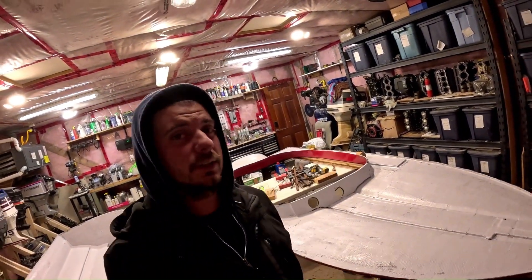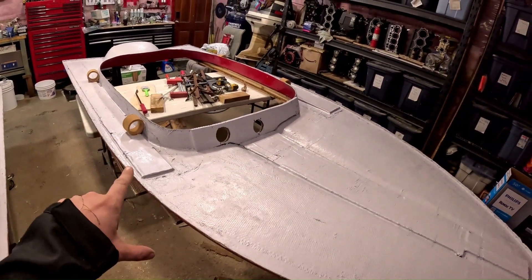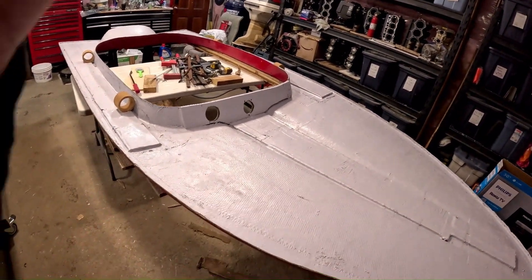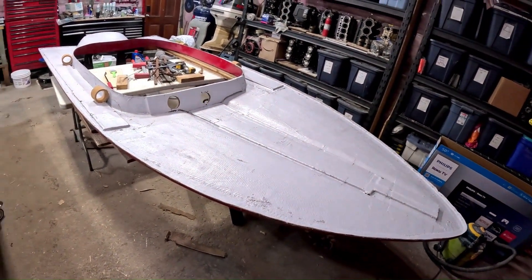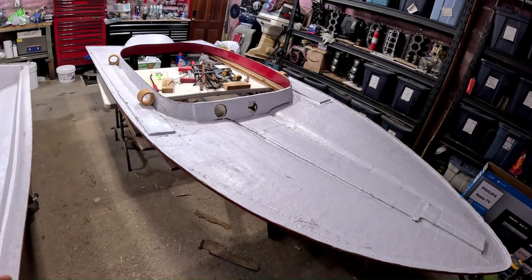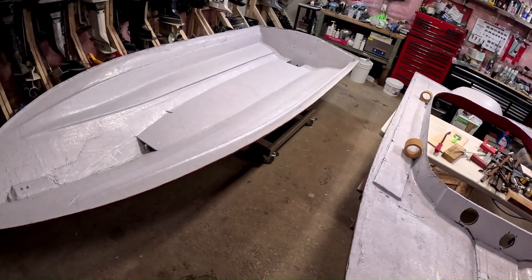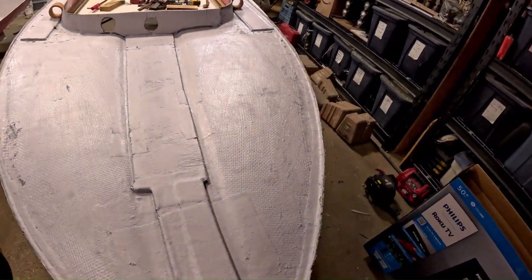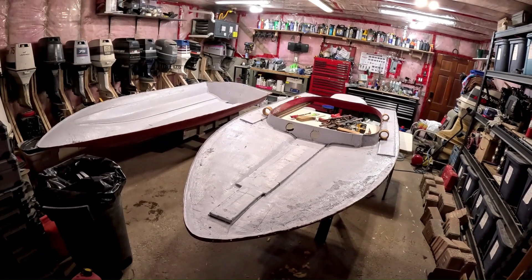It's been a couple of days. Got the new deck supports all glassed in. Decided to give it a coat of paint while it was sitting here upside down. And today is the day — today is the day it becomes a complete boat again.